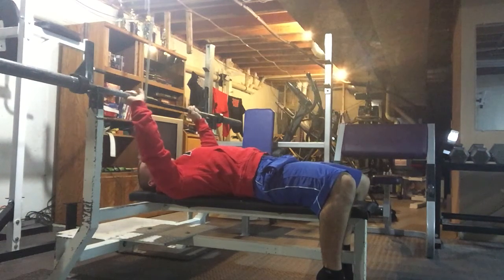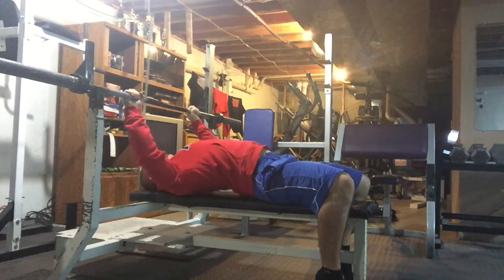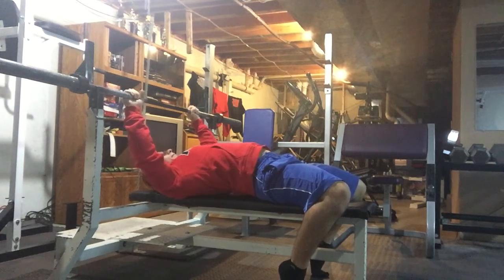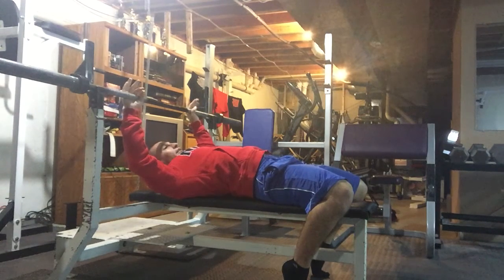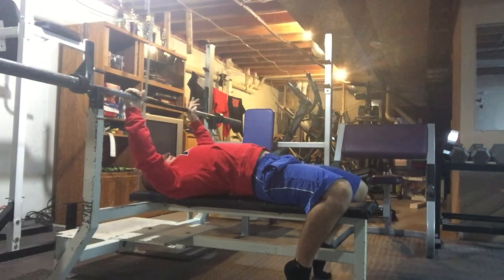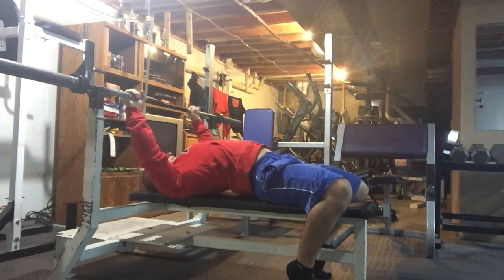Not too far out, not too close in. Then I'm going to get my feet set — kind of tuck them back a little bit. This is just the best way for stability and to get some leg drive. I'm going to retract my shoulder blades, so squeeze them together, and get my chest nice and tall. Then take a deep breath.